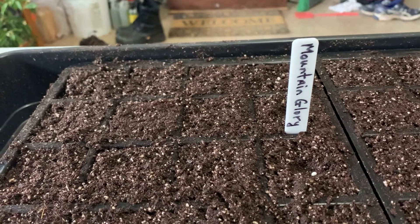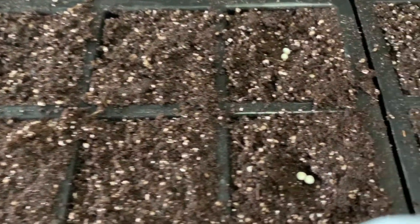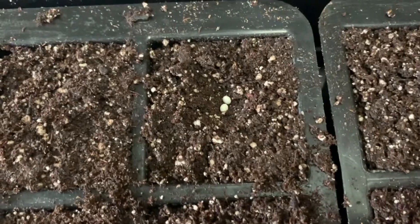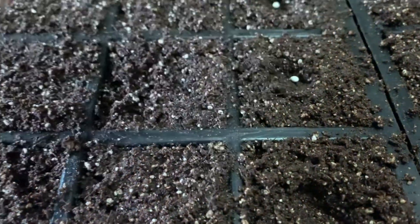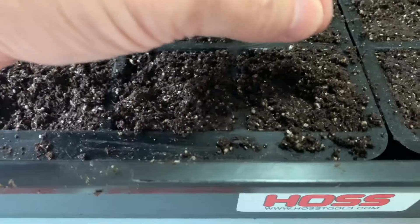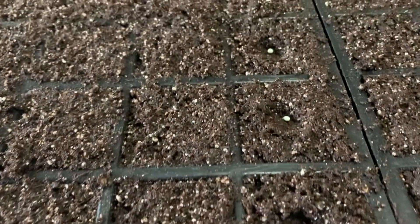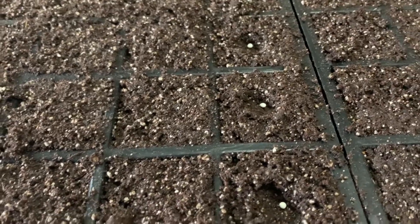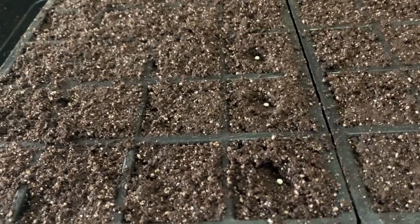I went ahead and started planting the Mountain Glory — I'm only planting two Mountain Glories this year. In front, I started planting some Tachi tomato plants. For planting, I just used my fingertip to make a little divot and add one seed, but for the Mountain Glories I did add two seeds since I'm only starting two and want to make sure I get those plants.